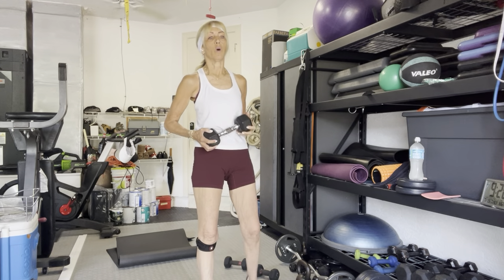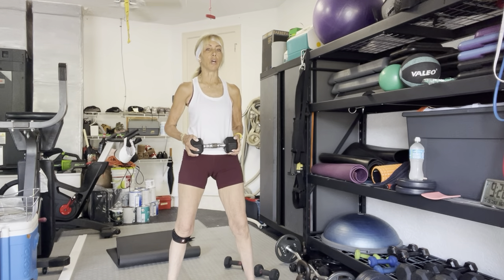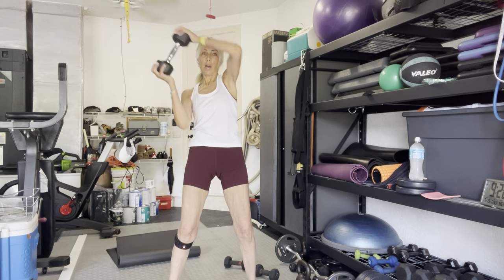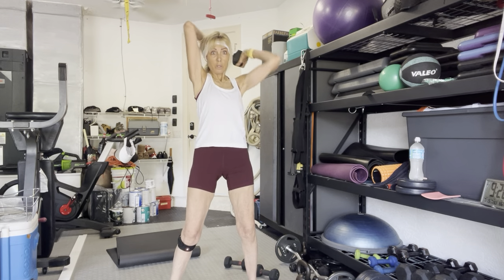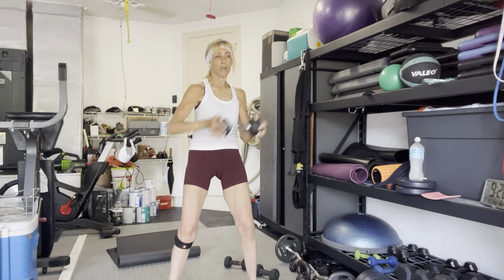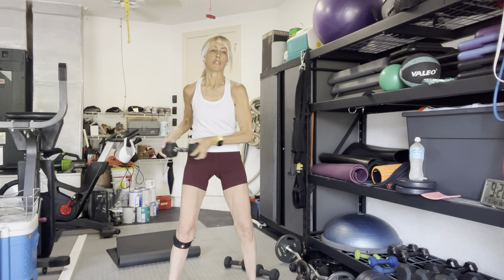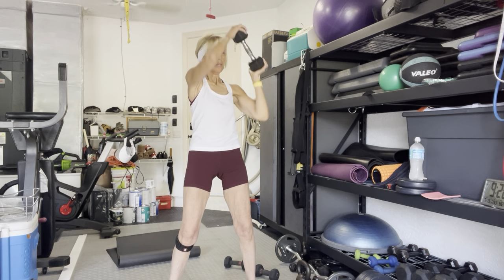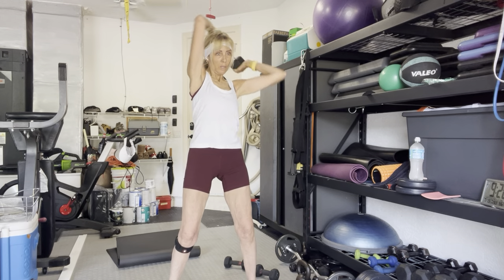One single weight or whatever you're using — halos. Over the head, cross body chop in three. Two, either direction, one. Overhead chop — one, two, three, four, five, six, seven, eight, nine, and ten.